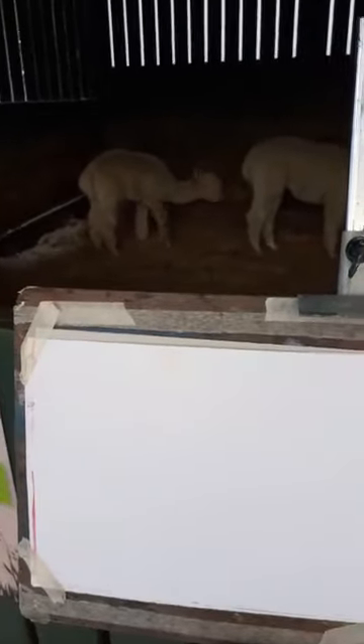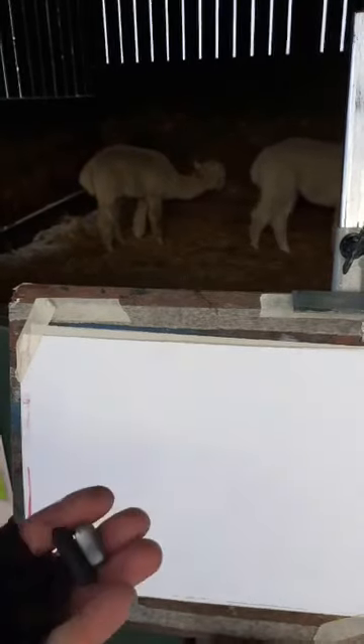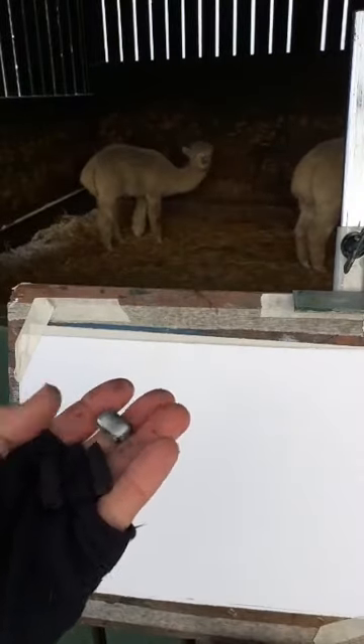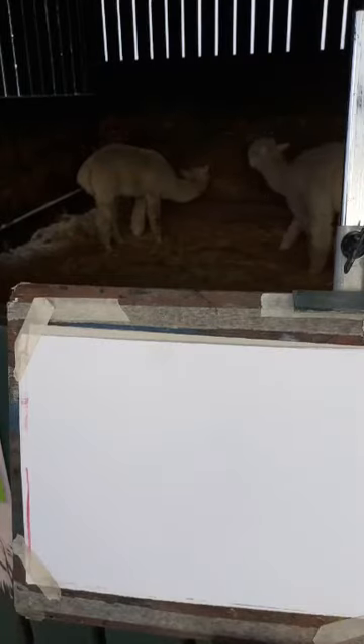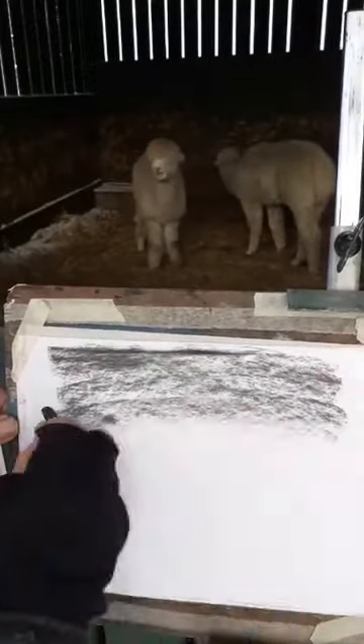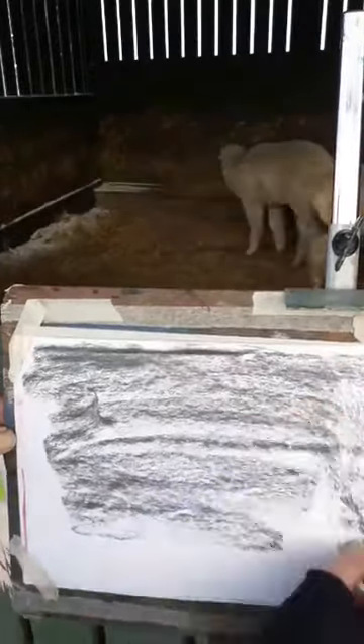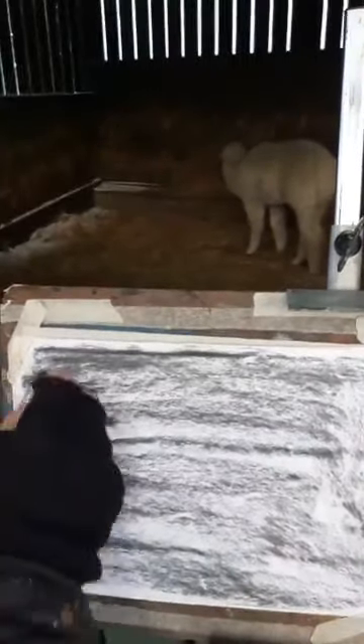I'll start with the alpacas at Gorgie Farm. It's freezing because there's snow everywhere, so I'm going to work quite quickly. I've got some willow charcoal — some thick sticks — and I've got a plastic rubber. It's probably quite helpful that they're indoors, because these two at least are light in colour in a dark stable.